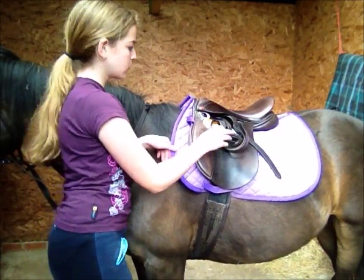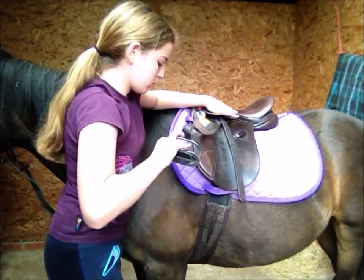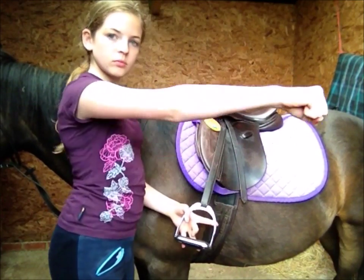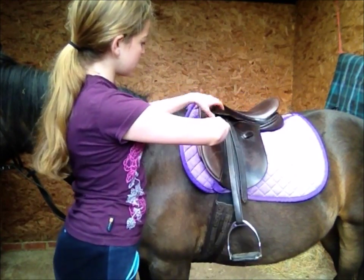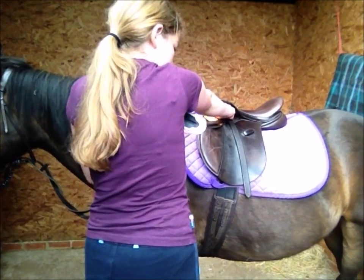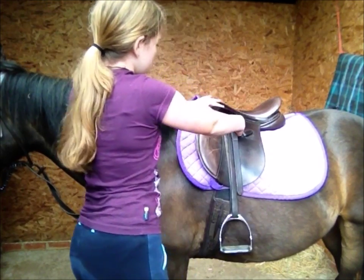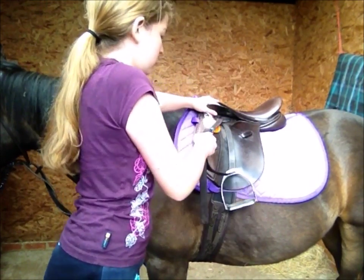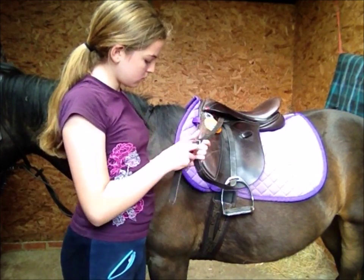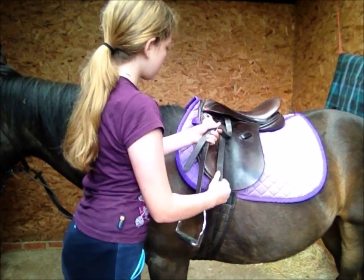When you're ready to get on, take your stirrups down and adjust them to the right length. To get roughly the right length, put your hand in a fist and put it under the skirt — your stirrup should be about the same length as your arm. If not, change the length. To do this, pull the buckle down towards you; to make it longer pull it towards you, and to make it shorter push it away from you.